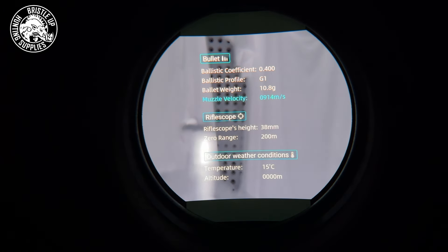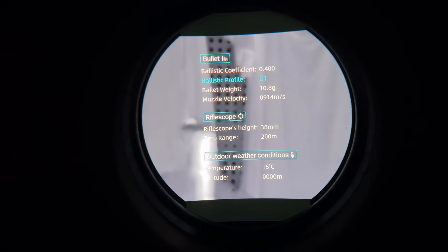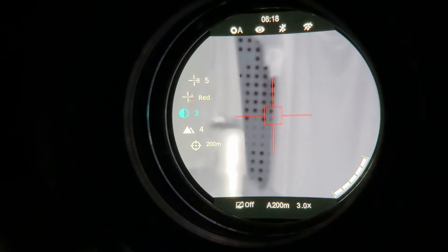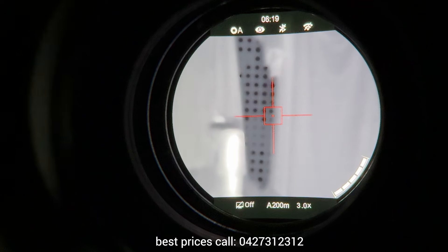It essentially works the same as pretty much all the other scopes on the market — you put in your ballistics information, when you do a range find it'll make a suggestion on where it thinks you should aim. You just need to get your ballistics information correct and you should have some pretty good success. One of the only other changes is that we now have a contrast changing setting in the quick access menu. Apart from that it's all the same, and we'll cover the menu system in full. I just wanted to highlight the key differences between the new TS60 and the older models.